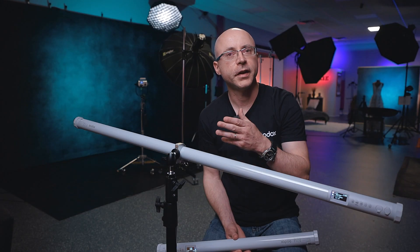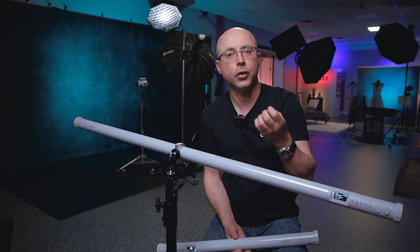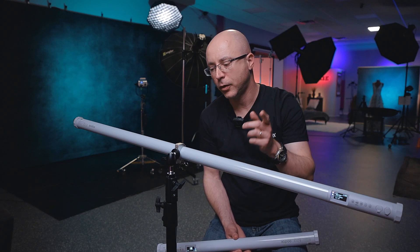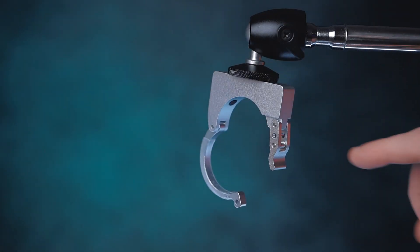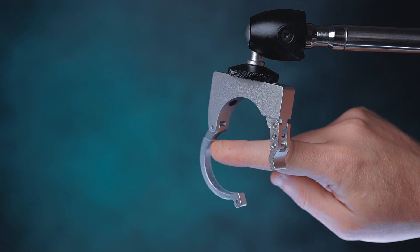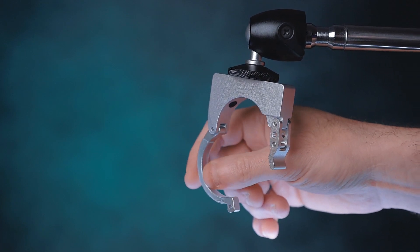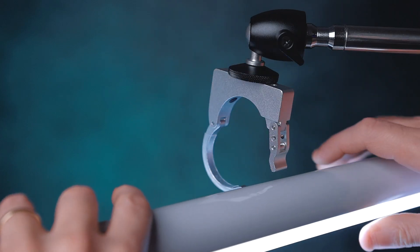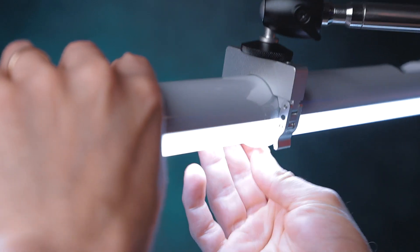I'm sure you guys are familiar with the Godox TL series — the 30, 60, and 120. The clamps they included with those lights were plastic; now they've made a completely different thing here. This comes included with this light. One thing I like about this mount is it has rubber protection and also a clear silicone layer, so you don't scratch your tube light. To install, you just do this and latch it right there. Done.